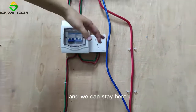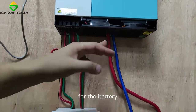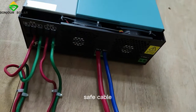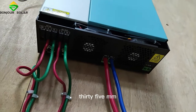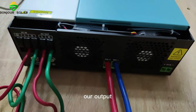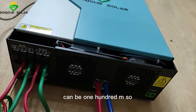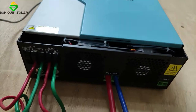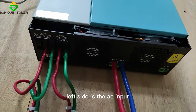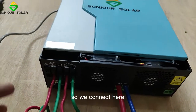So that will be safe. You can see here, this is the connection for the battery — negative and positive. We use a very safe 35 mm cable, because our output charging current maximum can be 100 amps, so we use a very big cable. The left side is the AC input, right side is the AC output.